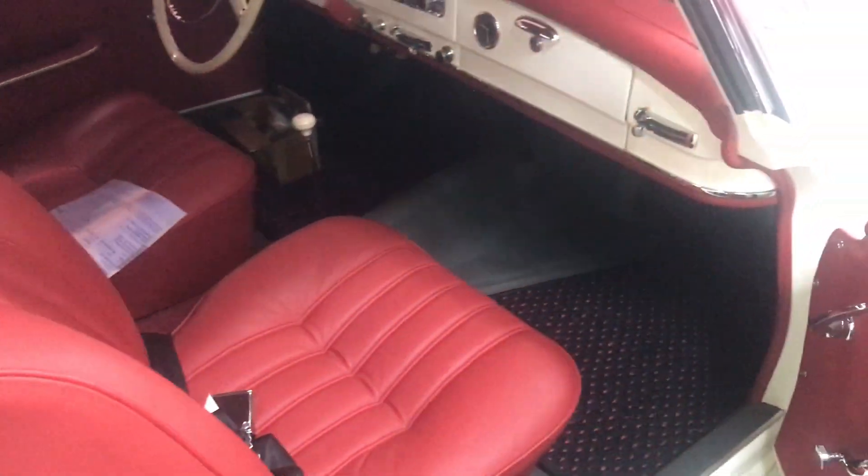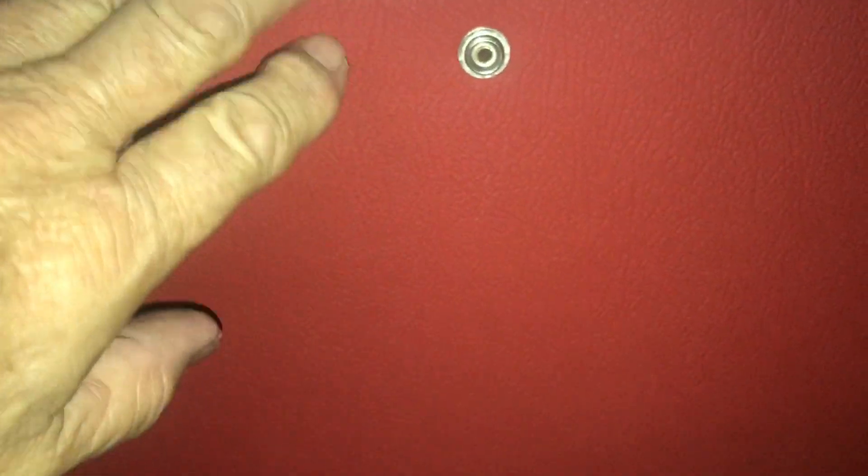Let's take a look at the 190 SL in terms of the soft top boot. We are on the inside of the car. What you have are the snaps for the leading edge of the boot, and these are already pre-done from the factory — unless the car was with a hard top only, in which case this panel was eliminated. About 90% of all the cars have this panel.